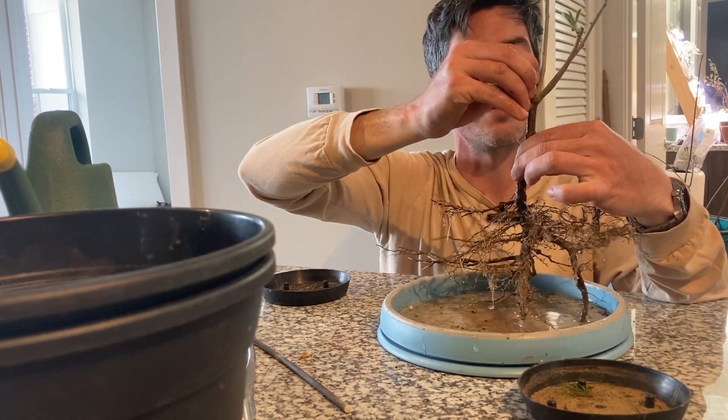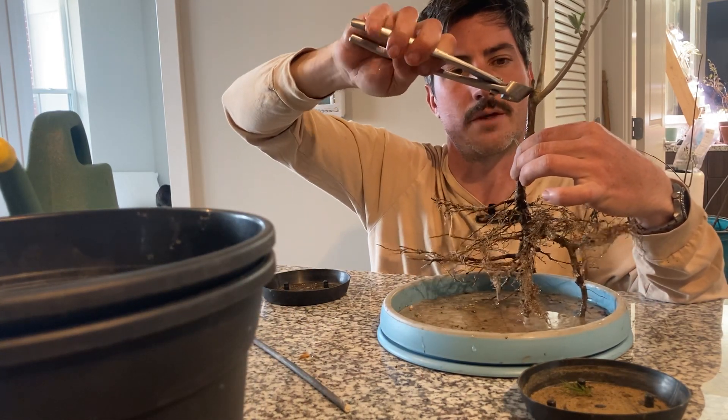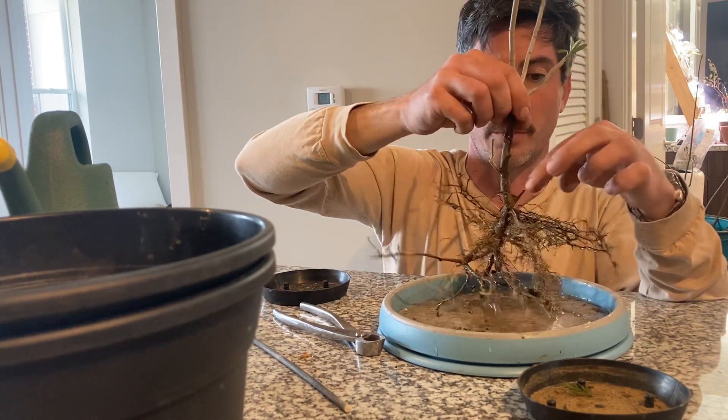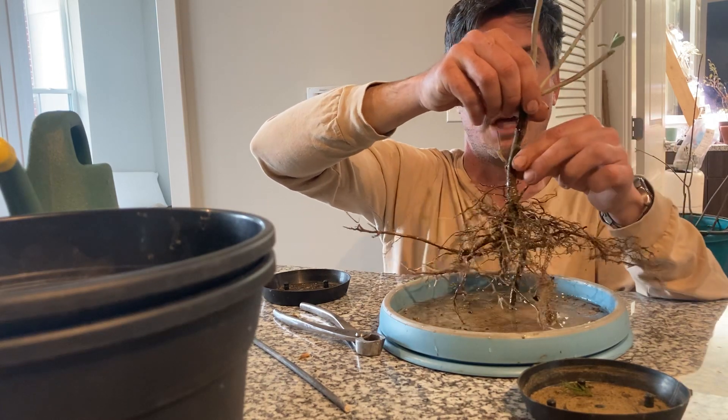It's got a little dead stump here that I'm going to cut off — it's basically broken off anyway. It has a nice scar on it, and I like the scar. It's got some low-down branches; even this branch here probably isn't ideal, but I'm going to leave it.